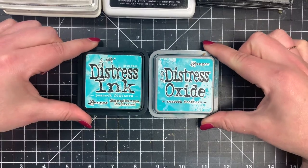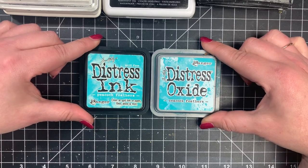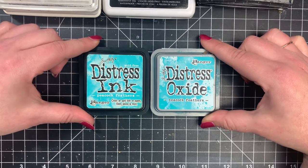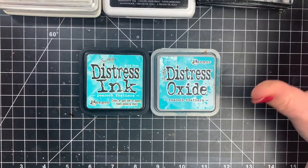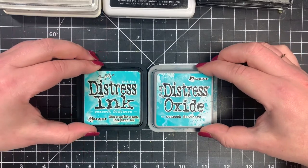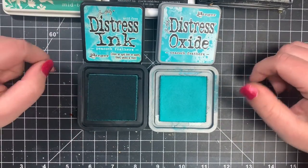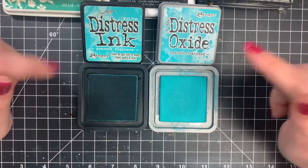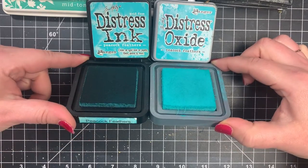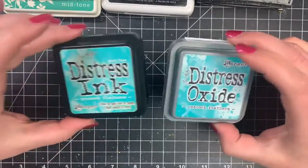These inks are great for doing ink-blended backgrounds, which is Thursday's video — though it won't be on my channel. It will be on my friend Amanda's channel, who is going to go over all the basic tools, inks, and techniques for creating beautifully ink-blended backgrounds. The Distress Oxides stamp much better than the Distress Inks. With the Distress Inks you're going to have a distressed look, while the Oxides give you more of a pigment look and a much better impression. This is definitely something I could not live without in my craft room.